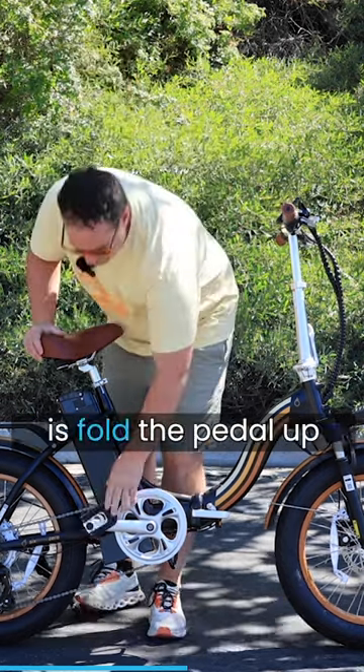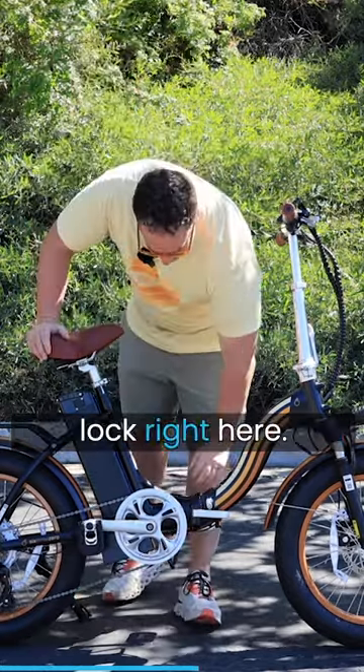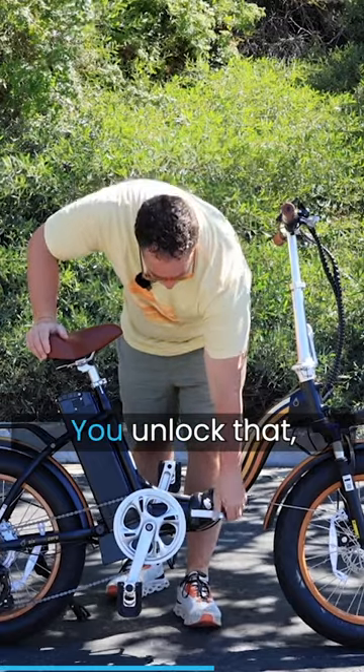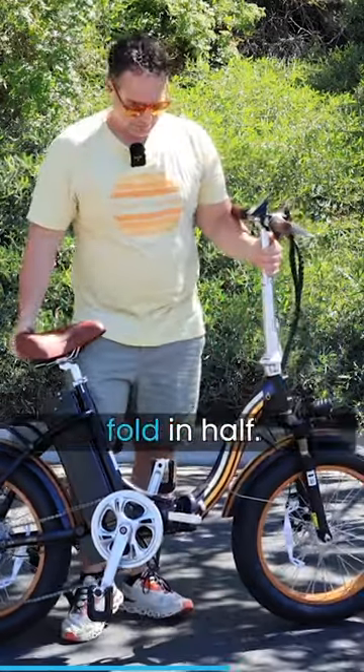The first thing you do is fold the pedal up right here. From there you have a lock — fold this pedal up as well, you have a lock right here, you unlock that, unhinge this, and the bike's just going to fold in half.